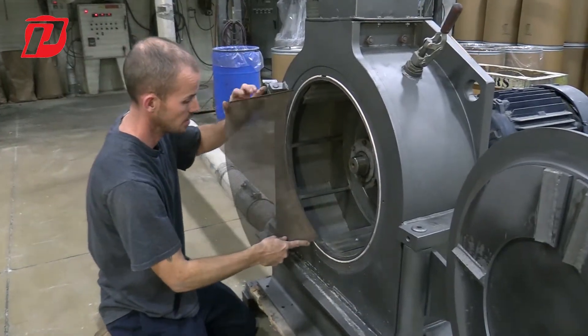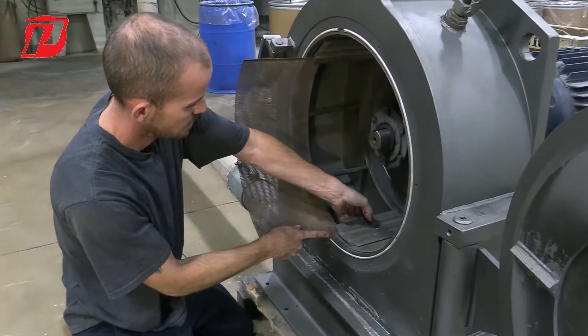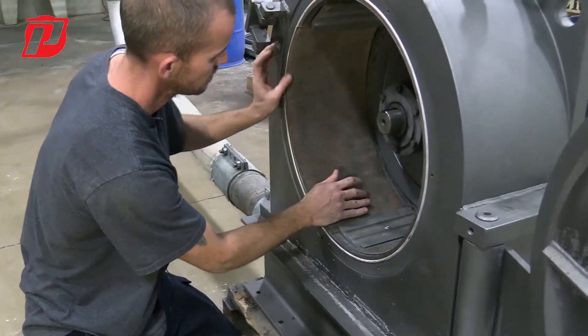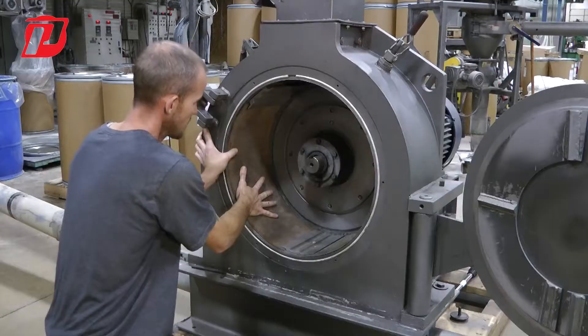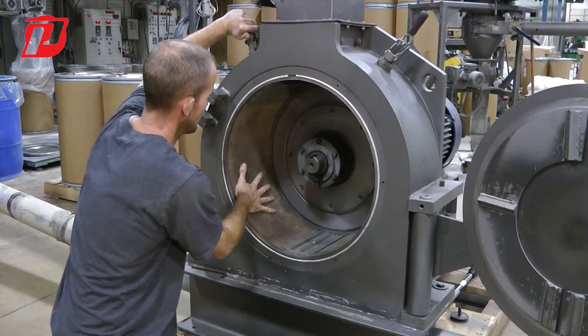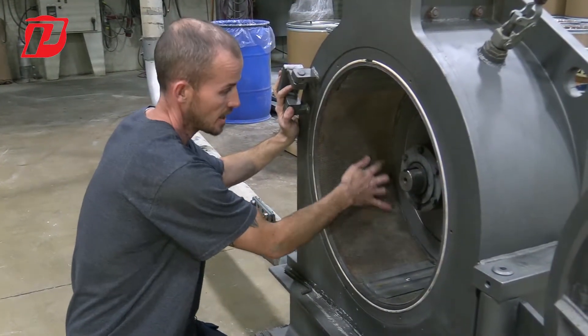We're going to go to the second screen — same thing. Get it started in that jaw at the top, start it at the bottom, and install it. You might have to put some pressure on here to keep it in place until you get it locked up at the top jaw.